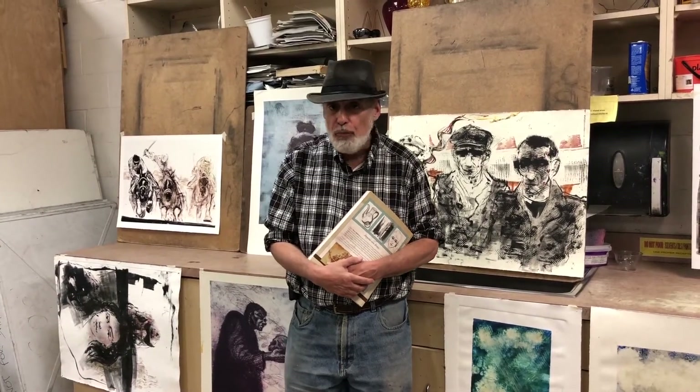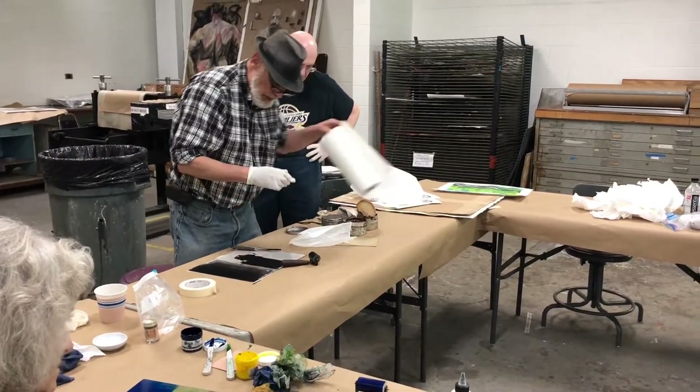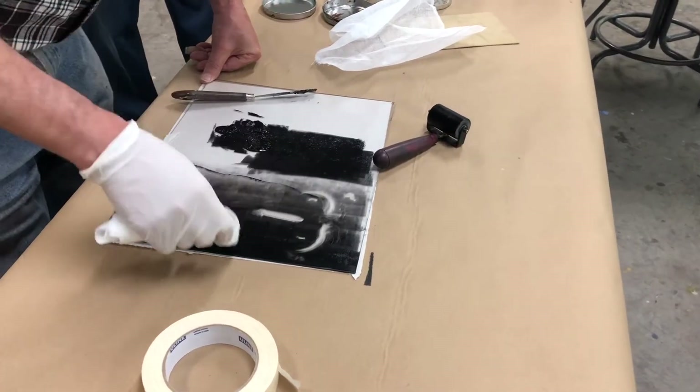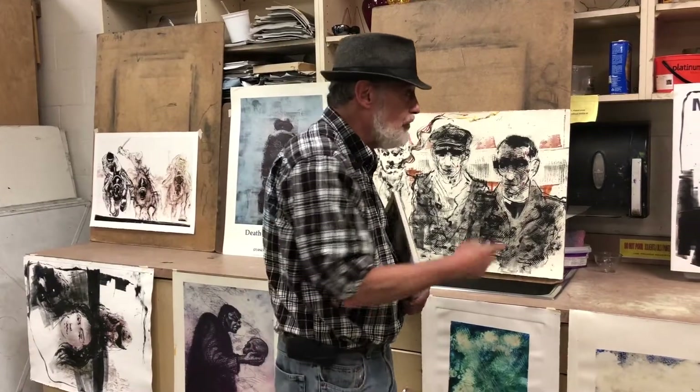My name is Bruce Waldman. I teach at the Westchester Community College Center for the Arts and I've been teaching here for a while. I teach a number of different classes, including a printmaking class which keys in on monoprinting, but we can also do etchings as examples.